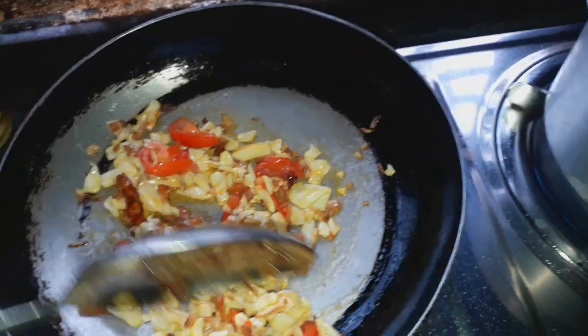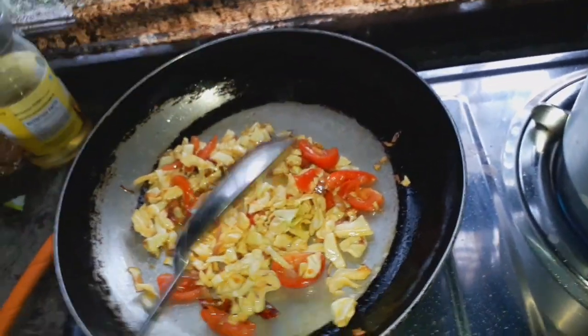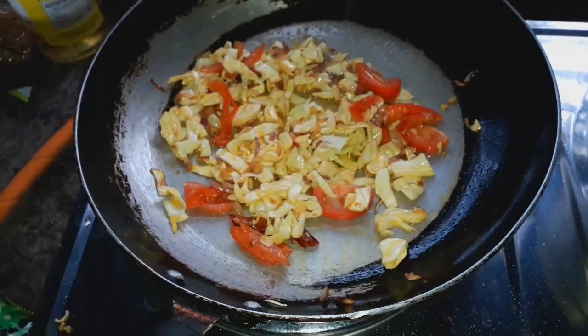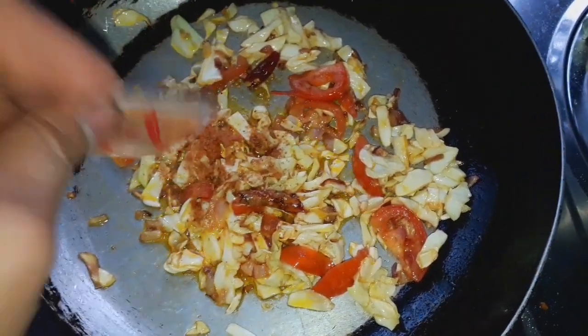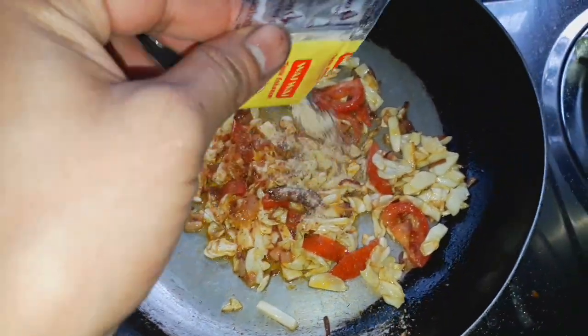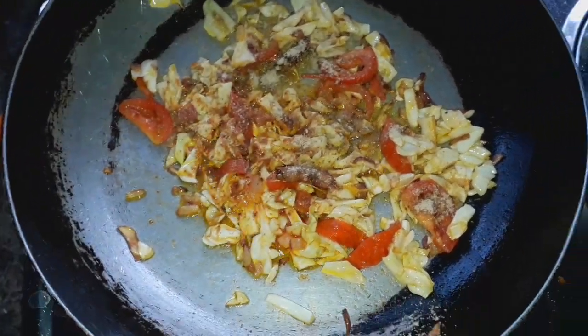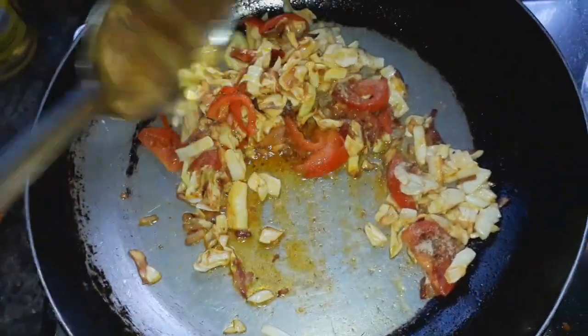Then we want to add the salt of the dough. I am going to cook for 5 minutes. I am going to cook for 10 minutes.